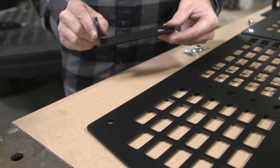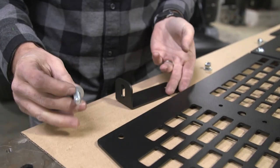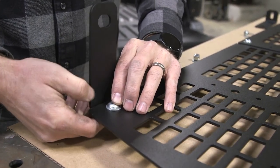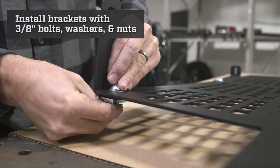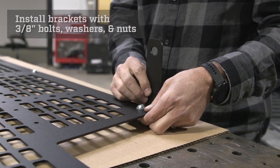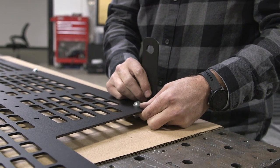Now we're going to install our L brackets to our molle panels. Taking a 3/8 bolt, we're going to install a washer and put the bolt through the bottom hole. Then we are going to slide the slotted hole of our mount over the bolt, and finally install a washer and the nut. We will repeat this for the other side. Now that these are in place we are going to tighten them with our wrenches, but we're going to not torque them down as these are going to adjust up and down for our final stages of the installation.